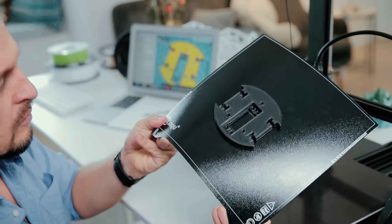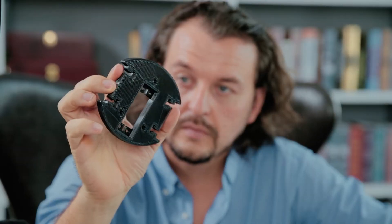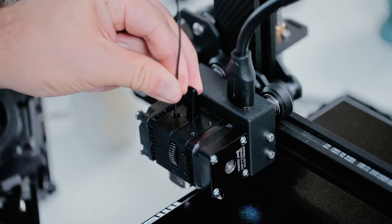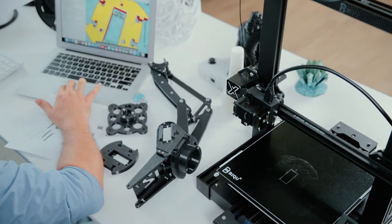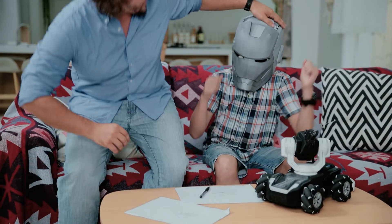With the unique H2 Direct Extruder, BX can also work perfectly with flexible materials like TPU and TPE for moving parts. Besides, the ingenious motherboard supports plug-and-print Raspberry Pi firmware expansion. Therefore, you can do 3D printing with full remote control and monitoring and without a laptop.